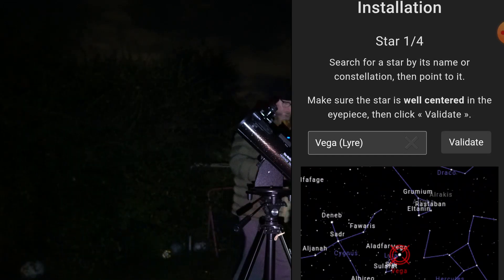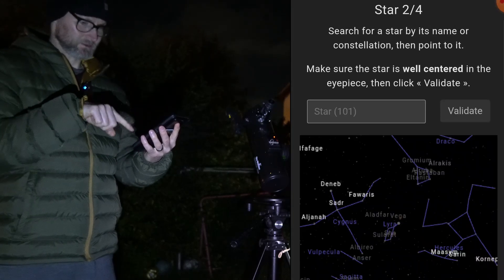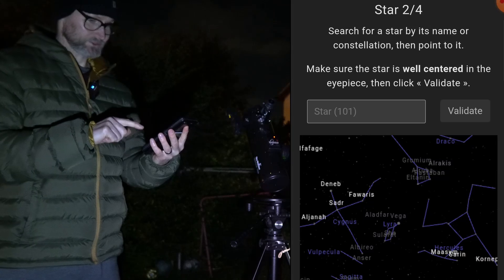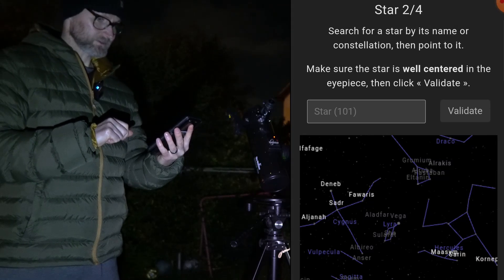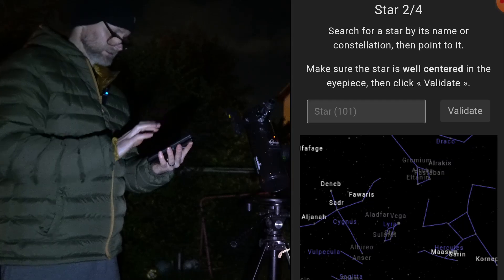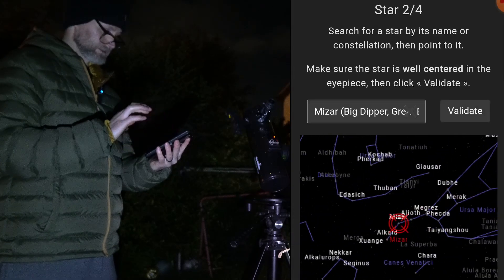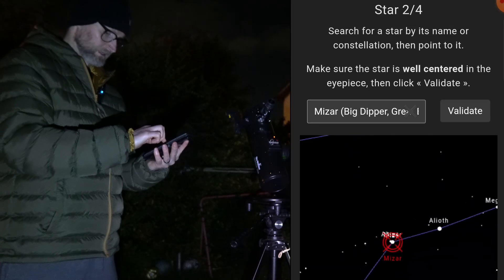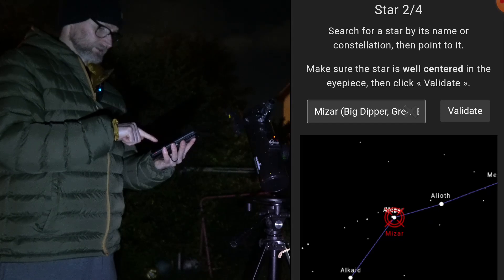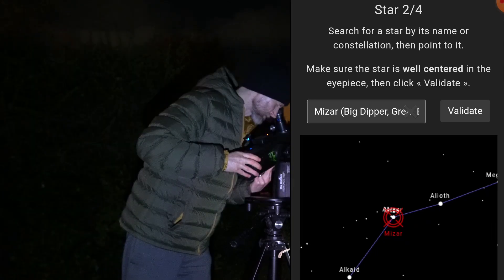I'll go and point at that star now and validate. There's a star map to help make sure you're finding it if you don't know where it is. Let's search for Mizar — I can just about see that. It tells you it's in the Big Dipper as well. I can see on the screen that it's the double star in the handle of the Big Dipper, so I'm going to point to that.